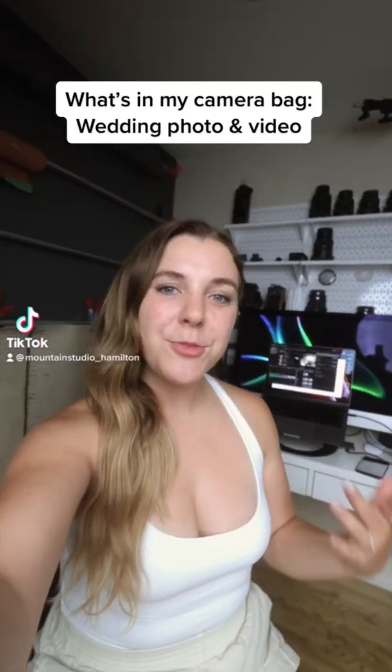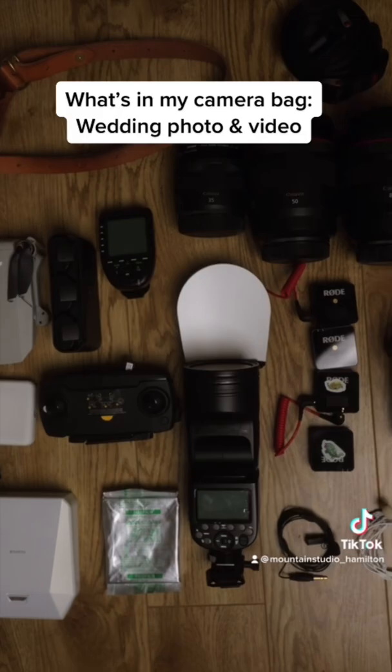Come watch me pack my bag to shoot a wedding. This is everything we bring to shoot a hybrid photo and video wedding.